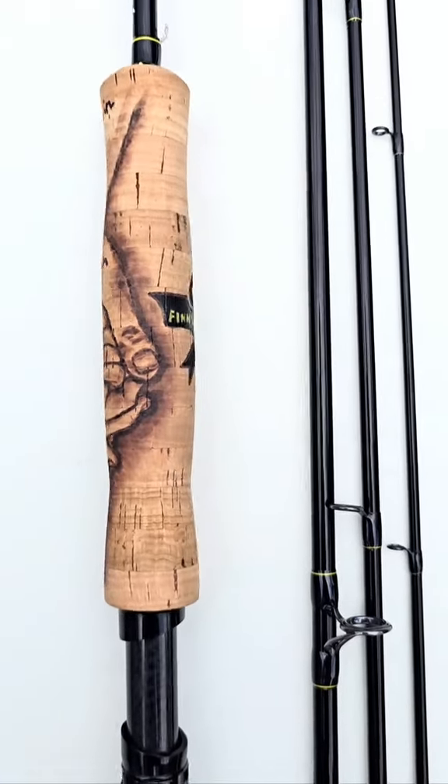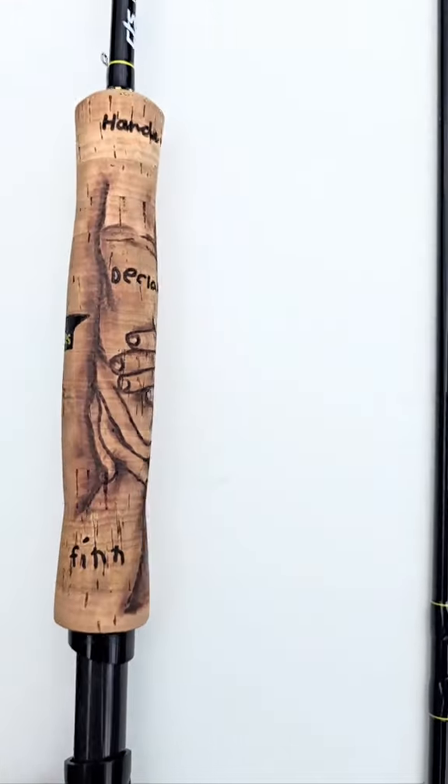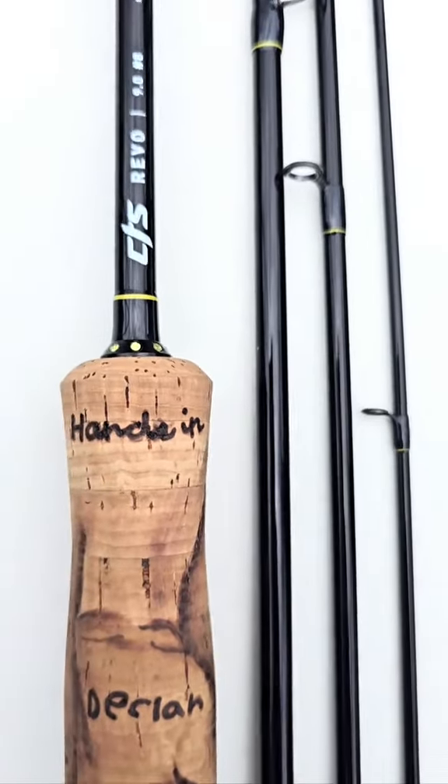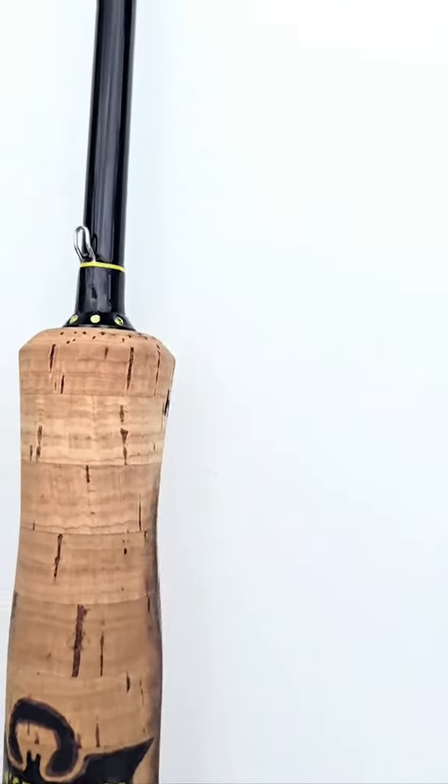I shipped this one off this afternoon — this has been a crazy journey going through the emotions of this. I hope it gets to him for Father's Day, because this is a Father's Day gift for the dad who lost his son to cancer. Thanks for joining me on this journey, and hopefully you can customize your winding checks as well.